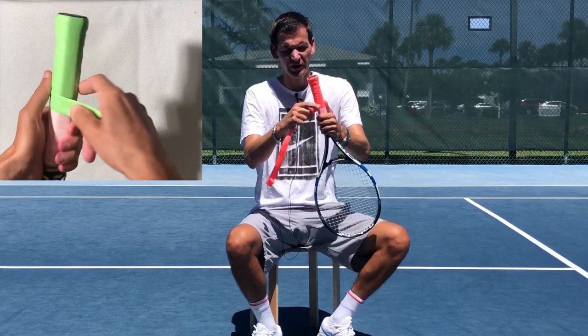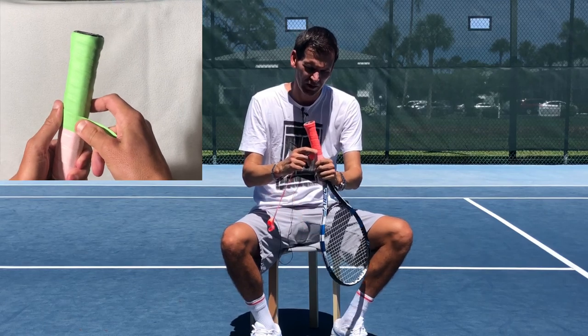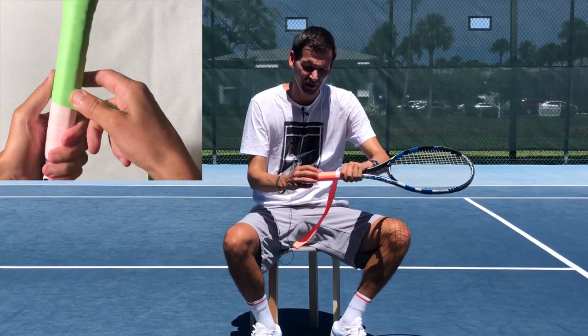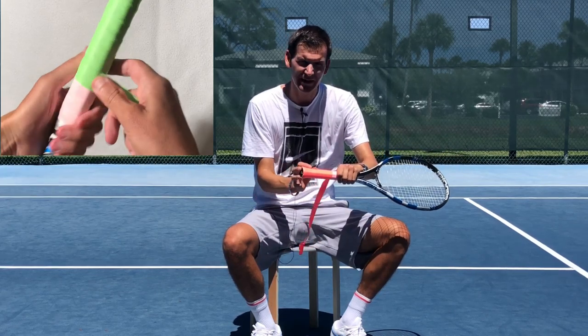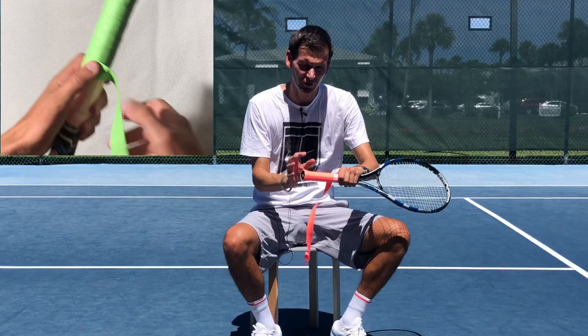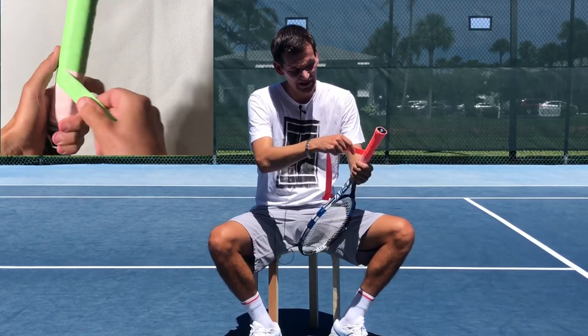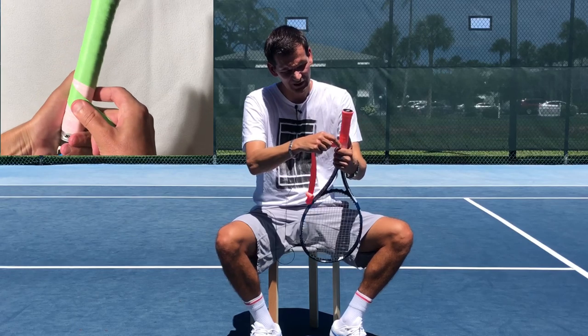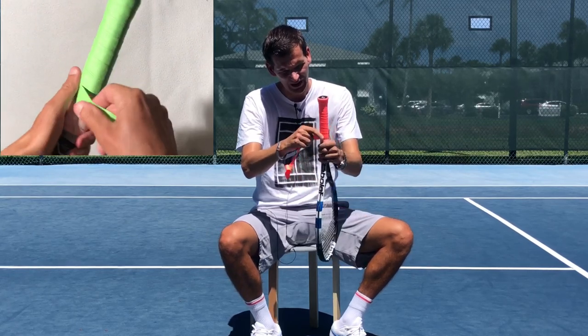One little trick is that you can adjust the thickness of the grip. The tighter you make the spaces, the thicker your over grip is going to be, and the longer you make the spaces the thinner it will be. Obviously you don't want any gaps. In my case I like the grip to be nice and thin, so I like to go right along the edge.